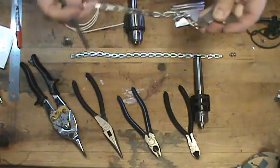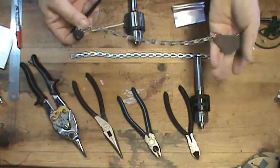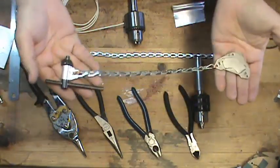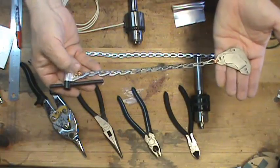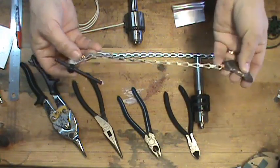I want to make a chuck key leash that looks more like this one here. It has a chuck key, a piece of aluminum to hold it on, and a magnet.